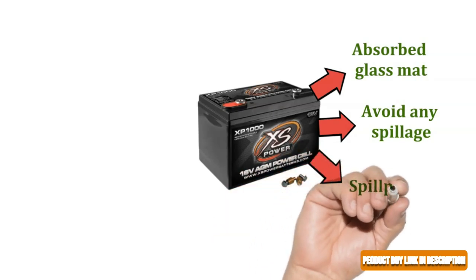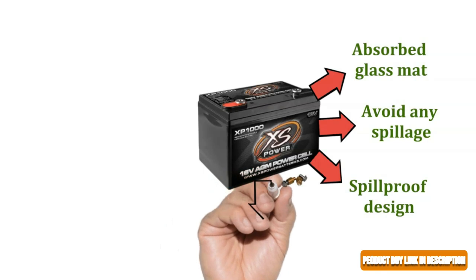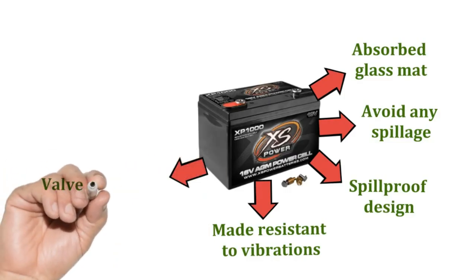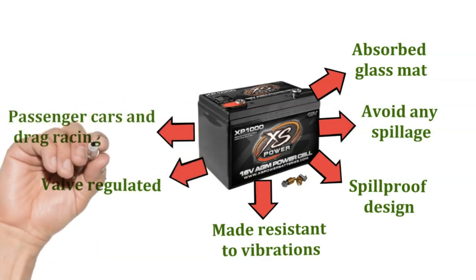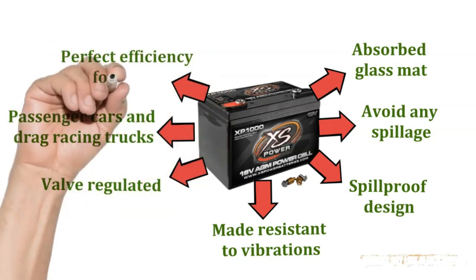The sealing of the battery ensures the spill-proof design. This XS 16V battery is made resistant to vibrations, to ensure that while going out for drag racing, the track conditions do not affect the battery's performance. The battery design is perfect for getting along with all kinds of vehicles, especially passenger cars and drag racing trucks. Also, these batteries have perfect efficiency for boats.